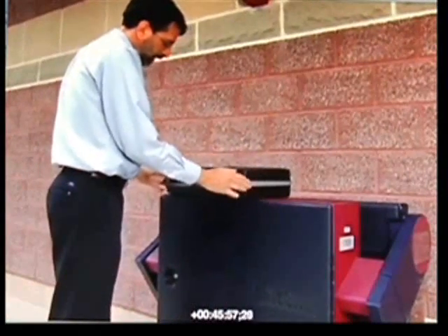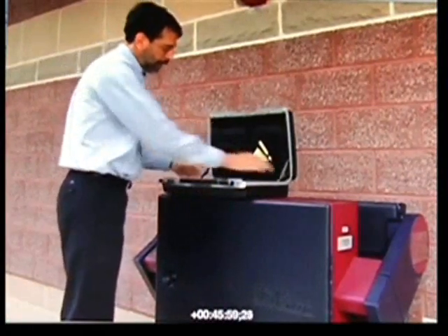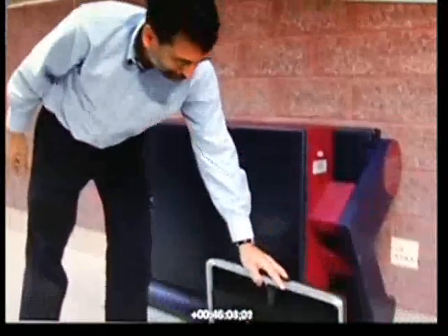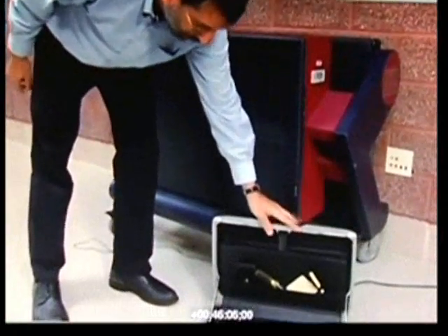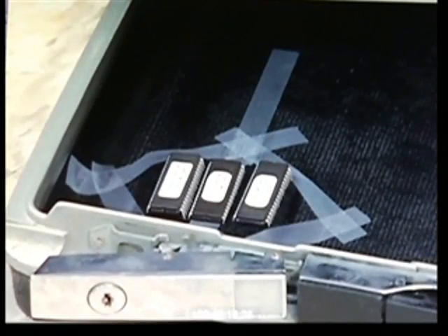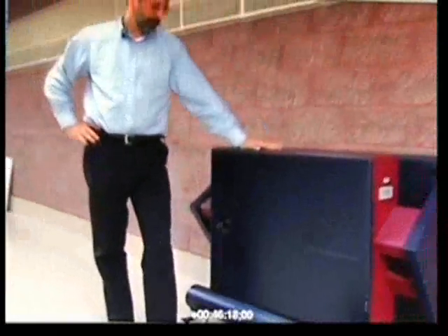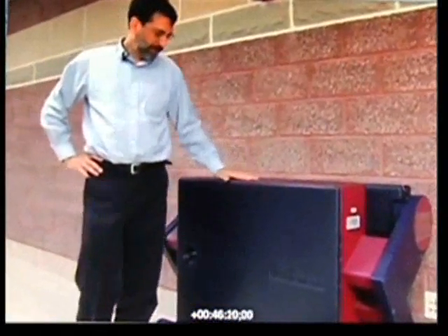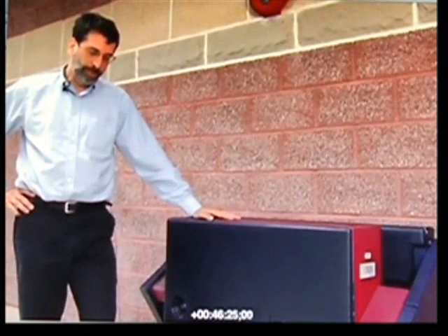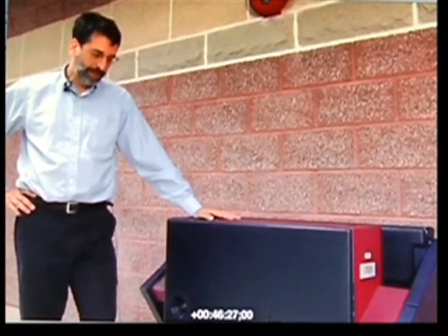In this voting machine, the computer program is stored on ROM chips that look like this. I have here three ROM chips, and there are ROM chips of this type inside the machine that contain the firmware. When the machines come from the factory, presumably they contain the firmware of the computer program as provided by Sequoia.